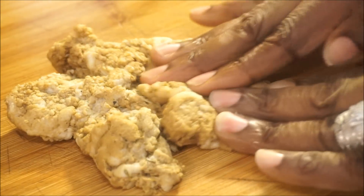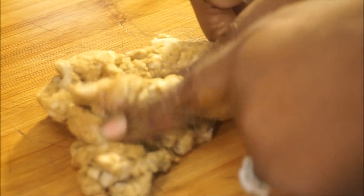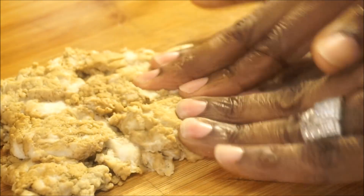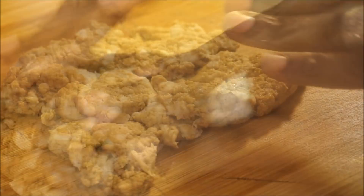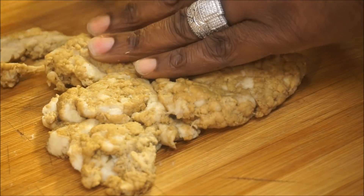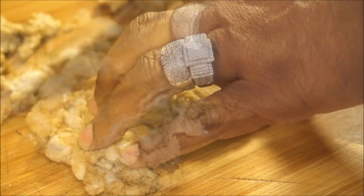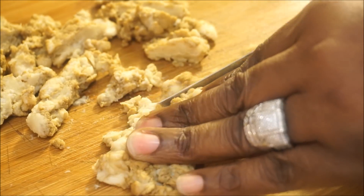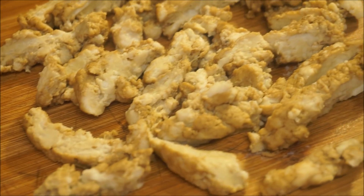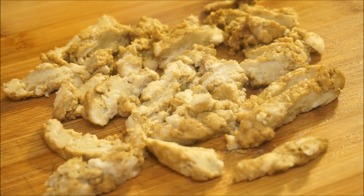Now guys, this is your first step. You have your vegan meat right here. After you thaw it, make sure there is absolutely no water inside of it — just take your hands and press the meat out. Then just make strips with it until it looks pretty much like that. Then add a little bit of salt and black pepper.